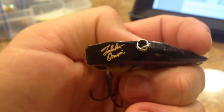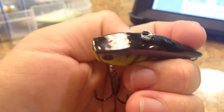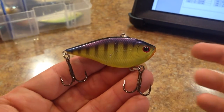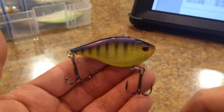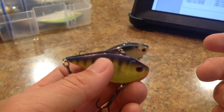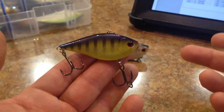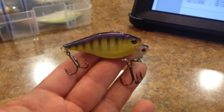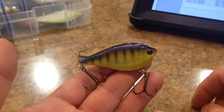You can see the Takahiro Omori signature right there on the leading head or edge. This crankbait just really does catch a lot of fish, and I really like how robust Lucky Craft makes their finishes on their baits. If you guys have complaints about finishes holding up, Lucky Craft really does seem to do a good job, especially if you stay away from the foil patterns. Generally speaking, most manufacturers have a hard time keeping the foil patterns on the plastic bait - it's just an adherence problem.